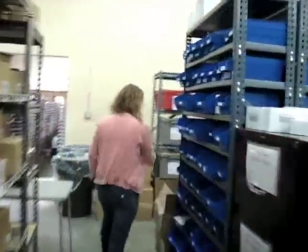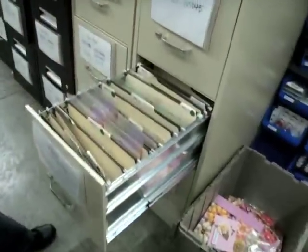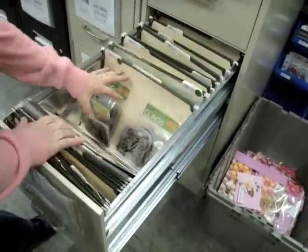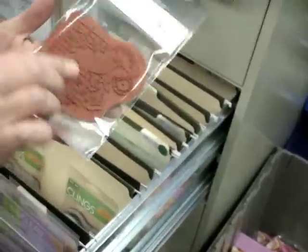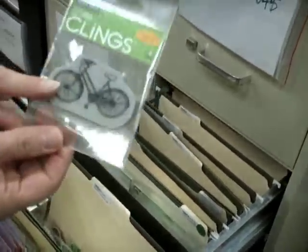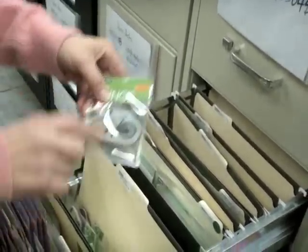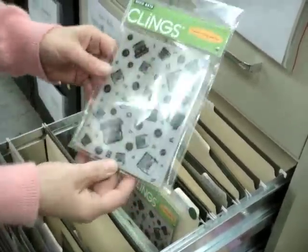Around the corner at the file cabinets, I'm going to go through some of these drawers. I'll start with this one — it's called 'Timely Bird' and this is a cling stamp, one of the red-backing ones. This is 'Classic Bike' — bikes are very popular right now, coming in papers, embellishments, and stamps. Bicycles, new and old, are very popular. This is 'Typewriter Background.'